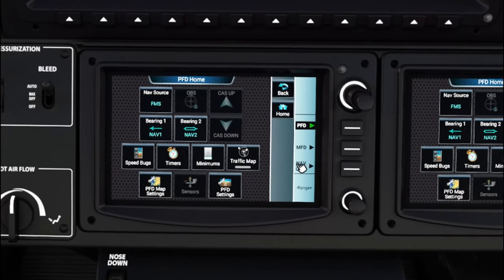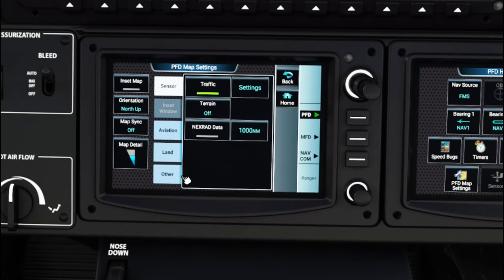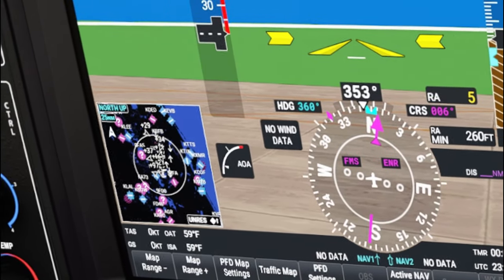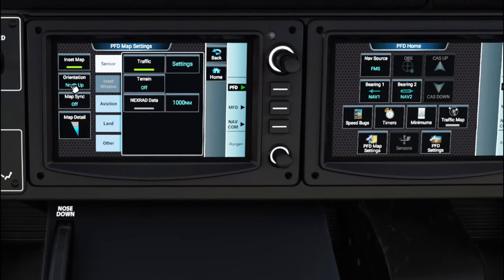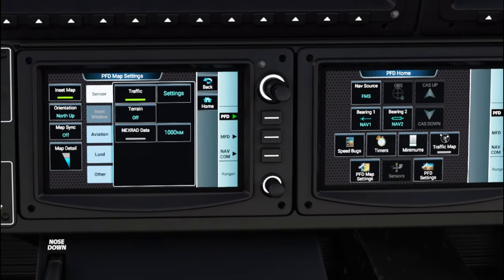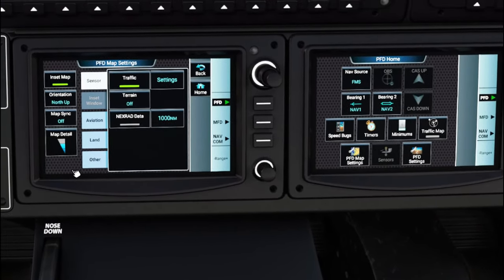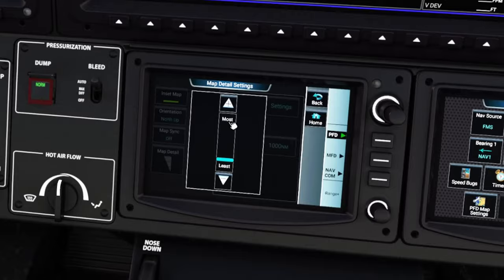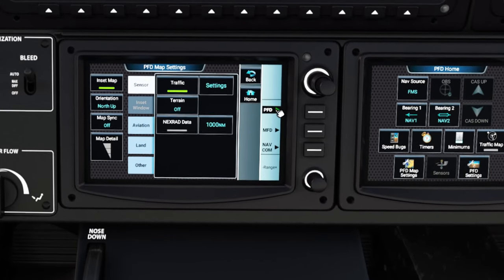I'm going to keep the traffic map on. Go down to the PFD settings menu — if you click on inset map, it changes the traffic map to an inset map matching your MFD GPS map. I like to set up north-up orientation because it helps me better identify where I am relative to the area I'm flying. It's personal preference. You can also adjust the map level of detail on this PFD menu — going to Least will declutter it. I like it as decluttered as possible.